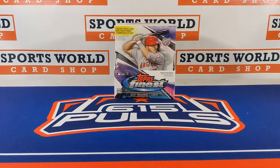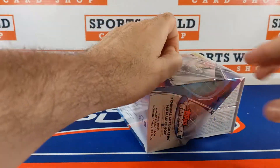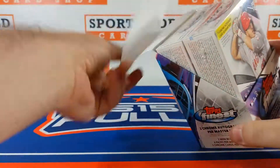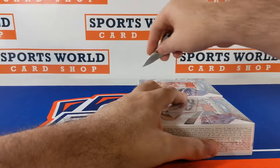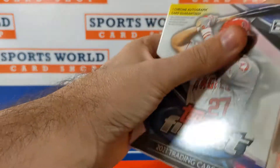What up guys, 615 Pulls here back with a video. First time in a while I've filmed one of my openings to put on here. So here we go, a little 2021 Topps Finest Baseball. I might as well film it and put it on YouTube.